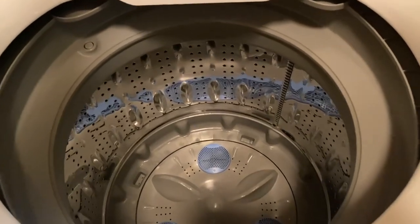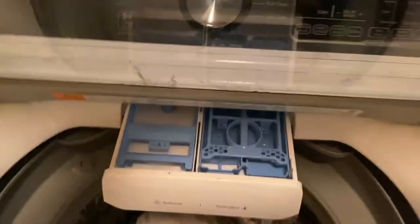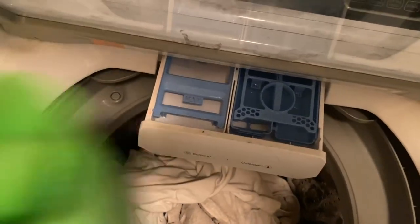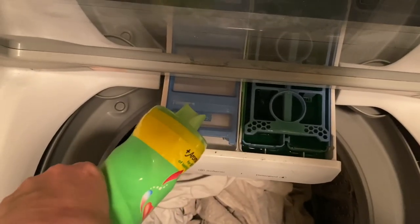I'm going to do a load of white clothes and then a load of colored clothes. I have a load of white clothes in here, so let's lift our lid again. I'm going to pour my detergent in — alright, that's at the max. We're going to pour our fabric softener in.